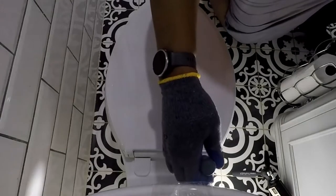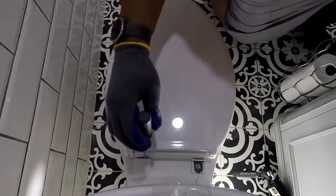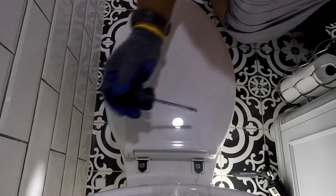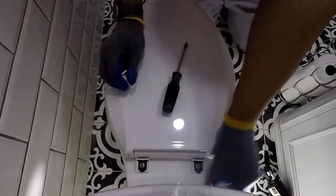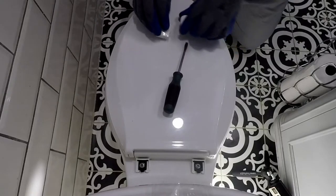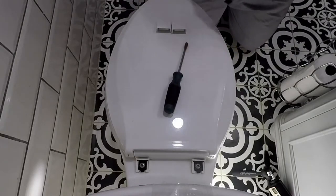The potentially most challenging part of the install is removing the toilet lid and seat. The bolts securing the lid and seat may be rusted, preventing easy removal. Fortunately, this was not the case — the bolts were easy to remove.